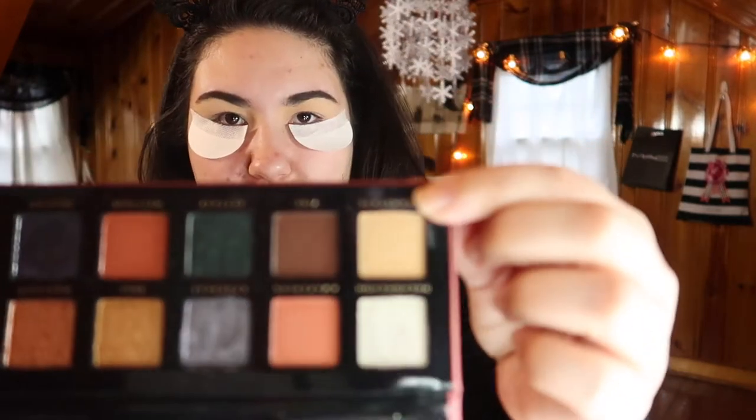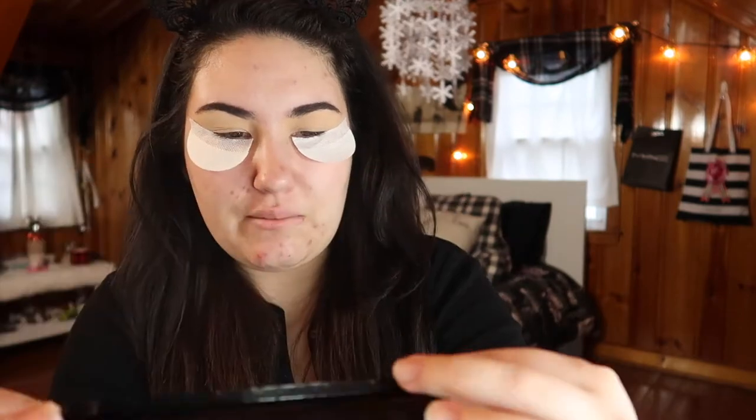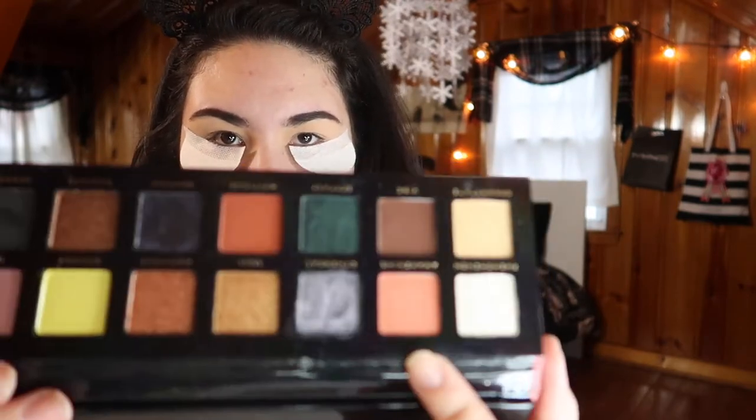One thing I've really been trying to get more into is journaling. Since I know these shadows have a lot of fallout, I'm going to throw on some shadow shields — they are really sticky, so I definitely recommend just taking off the top part, sticking it on your hand, and then going in, otherwise you'll rip off your eye. The first shade I'm going in with is a mixture: Dream State, which is a neutral color, and then Awakening, which is the salmon color. I'll put Dream State all over the lid and then do Awakening as the transition and crease color.